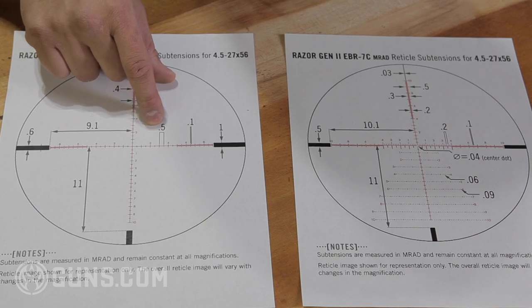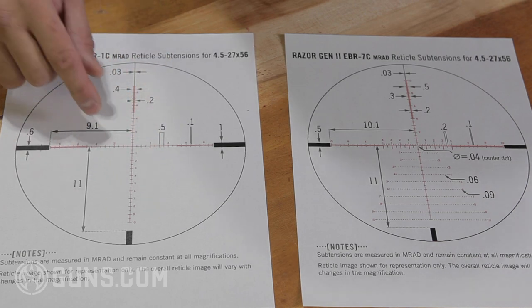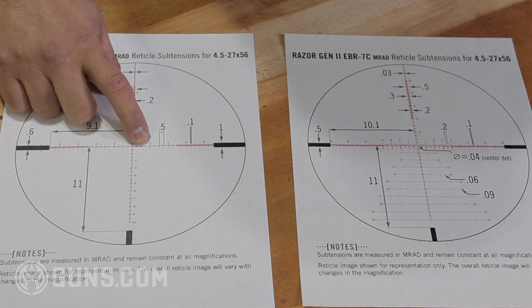Another thing to consider is the distance between hash marks. On the crosshair-style reticle, the hash marks are spaced 0.5 mils apart. So if there's one and a half mils of wind, you hold on that hash mark. That's great for whole or half-mil numbers, but if you have 1.2 mils of wind, there's no hash mark for 0.2, so you have to use your imagination to cut that distance and estimate where your hold should be.